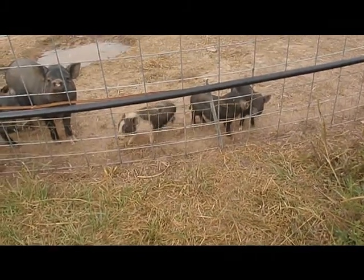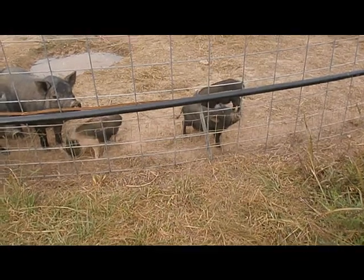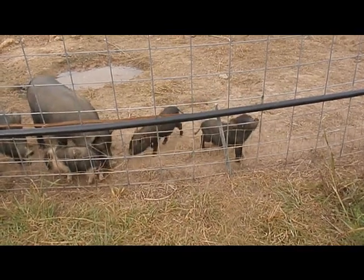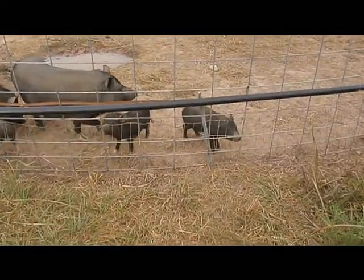Good morning. I'm sure you've all heard the old saying 'use it up, wear it out, make do or do without.' Well, we've applied the 'make do or do without' to this pig pen.